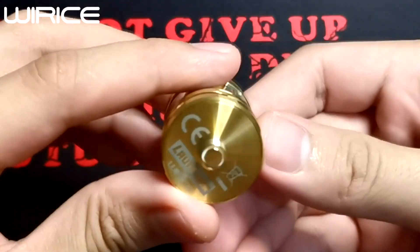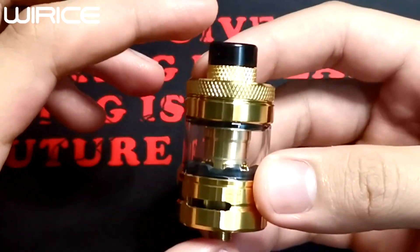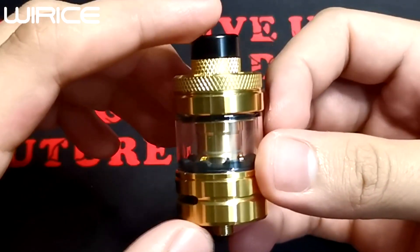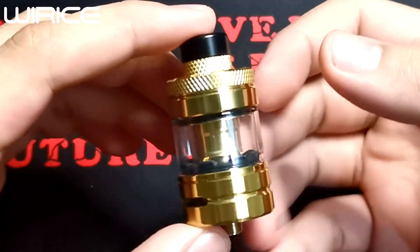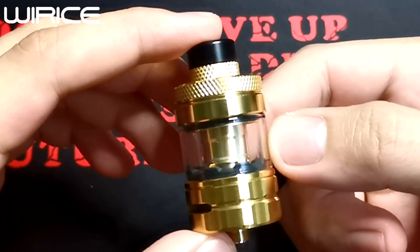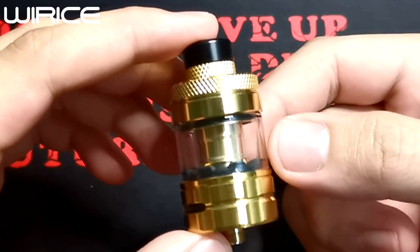Okay, for the specifications: the diameter is 25mm, the height is 54mm, weight is 63.5 grams, body material is SUS 304, thread type is 510, and the e-liquid capacity is 4ml using the straight glass and 5ml using the bubble glass.